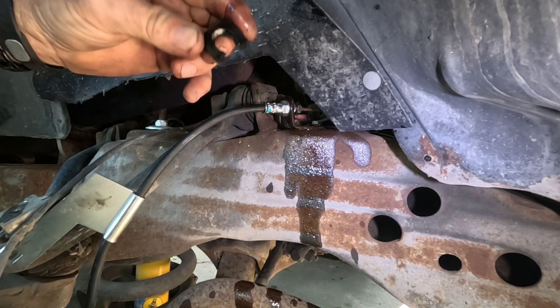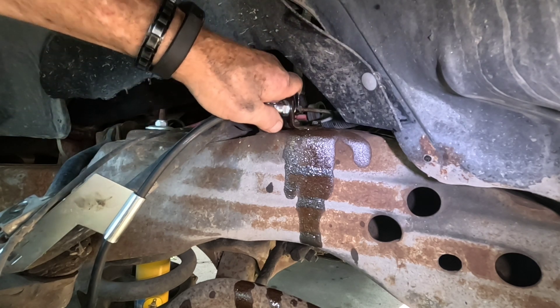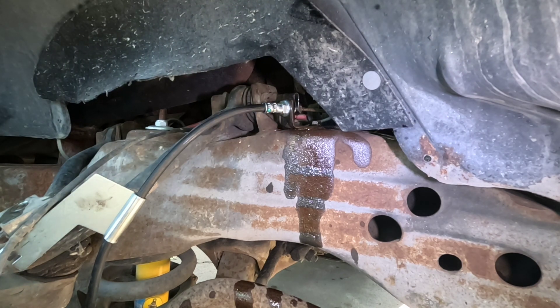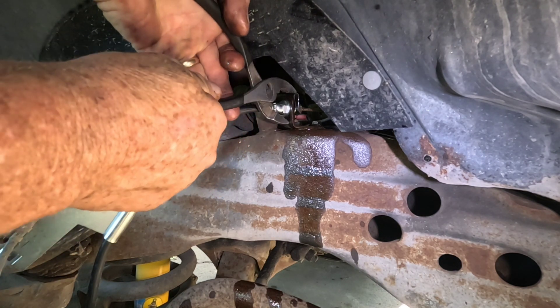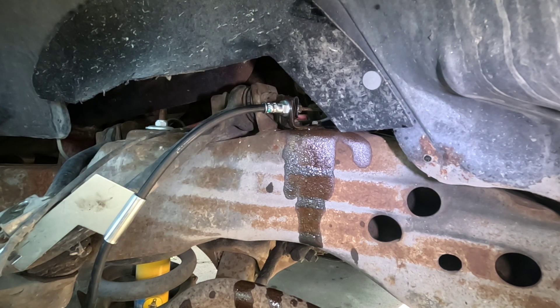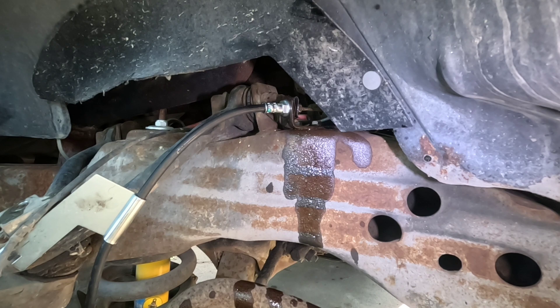Once we get that set, I can take my clip, slide it down over, and — if you've got brake fluid on your hands, don't touch anything on the outside of the truck. Push that down and lock it in. Then we'll do one last check and make sure that's tight, and I'll trade out the sockets and wrenches.